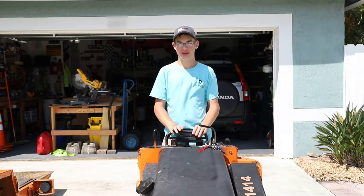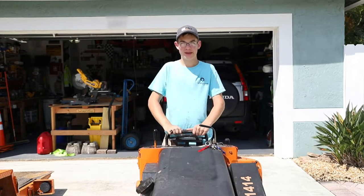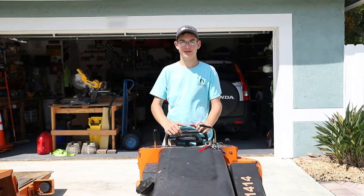Hey guys, welcome back to Keyes Custom Creations, and today I'm going to show you guys how to drive a Toro Dingo and how to load it on a trailer. So let's jump right in.